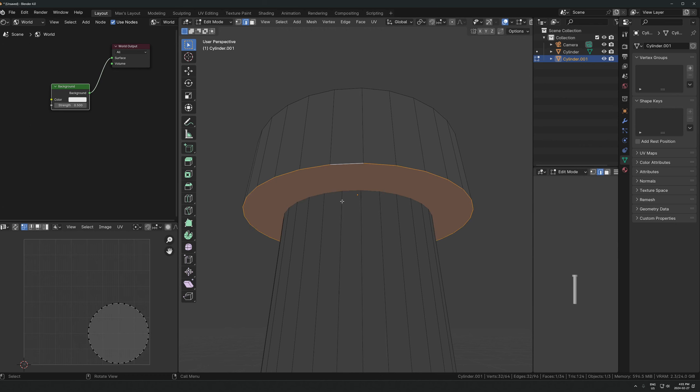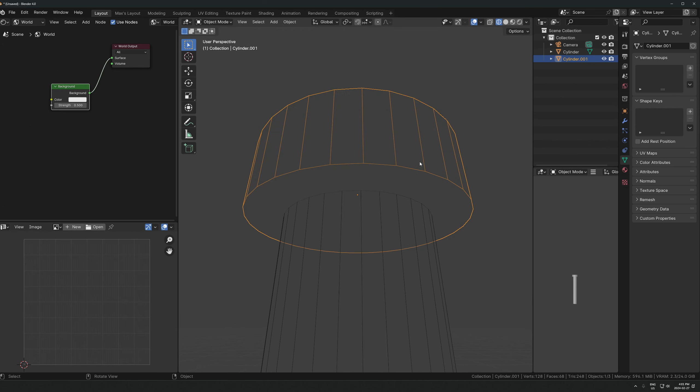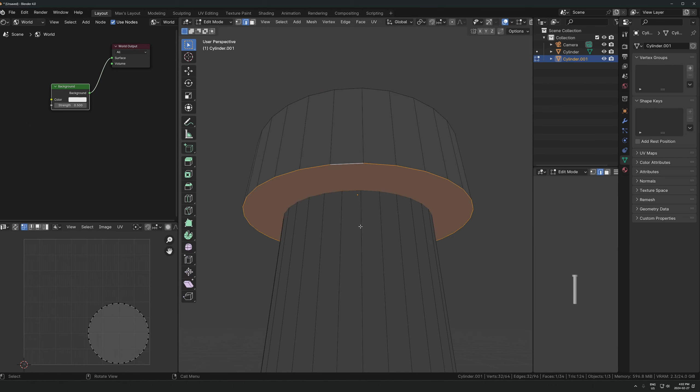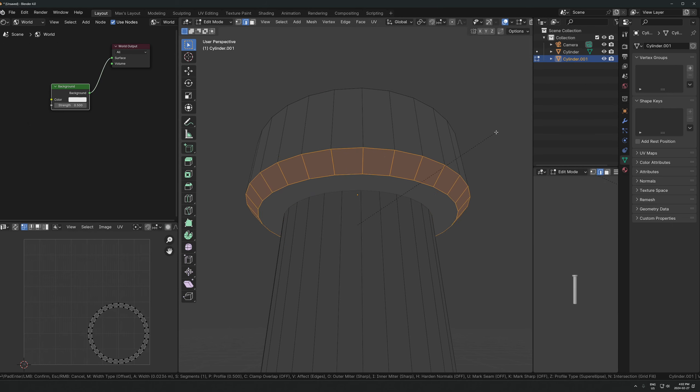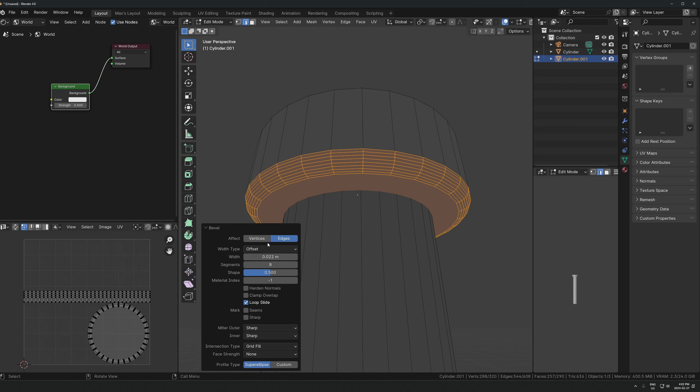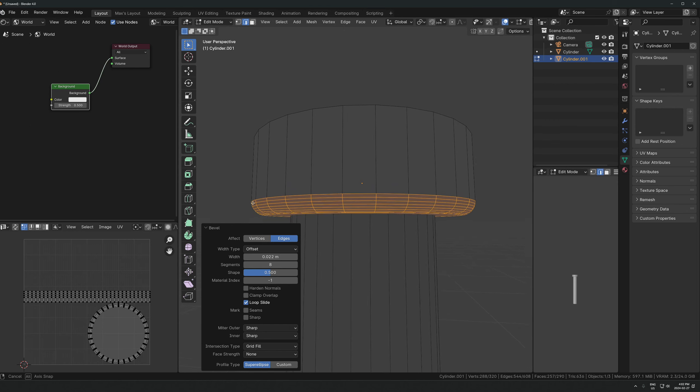Select these edges here and let's make sure the scale is applied - Ctrl+A, apply scale - so that the bevel is going to be the correct size. Let's just hit Ctrl+B and scroll to increase the segments. Click and then before you click off, that menu is gone now, but if I bevel and then click and stay in here I can actually open up this menu here.